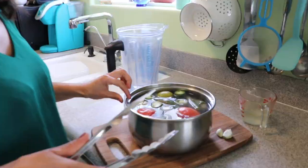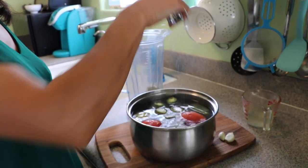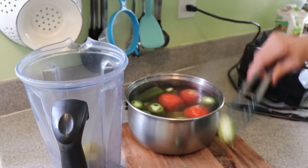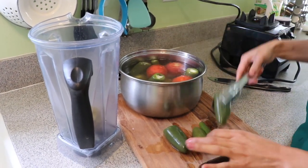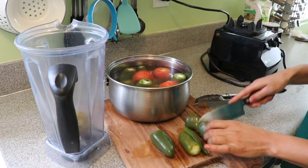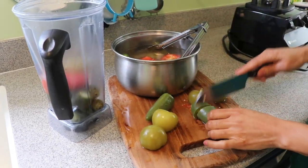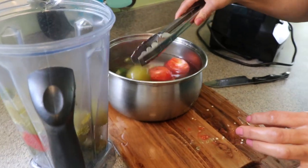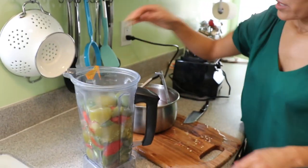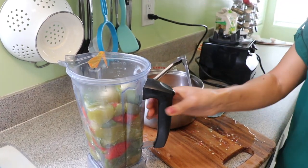Now I'm going to work on the salsa. The tomatillos and tomatoes cooked while my meat was cooking — they didn't even break apart in the water, which is what I need. I'm putting them in the blender and I don't want to use too much water. I'll add about half a cup of my chicken broth and two garlic cloves, then blend it all together.